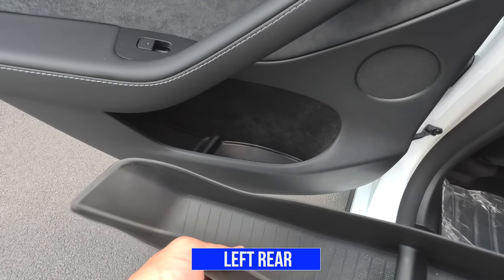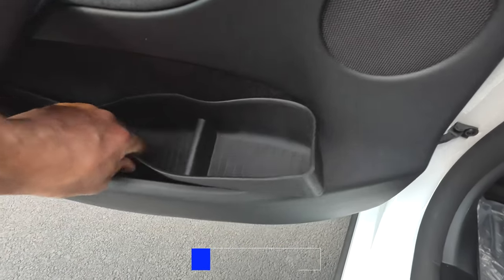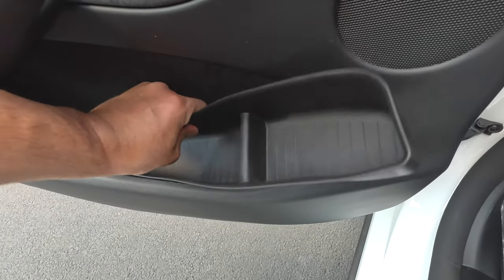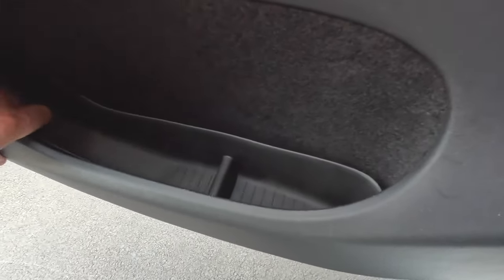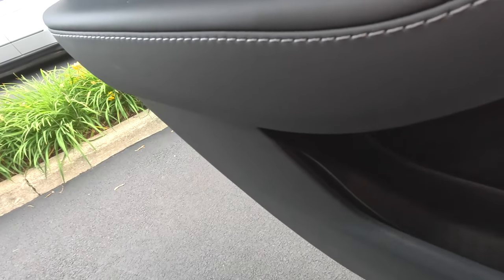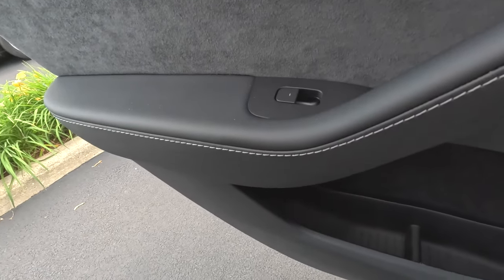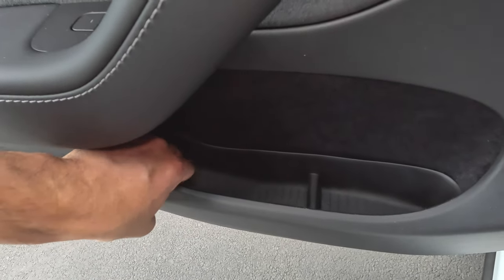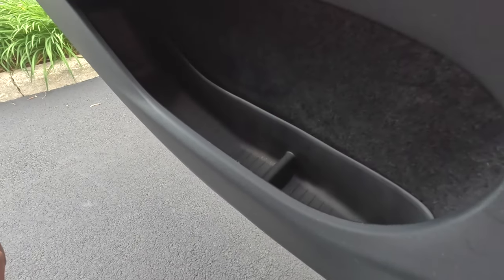Now let's do the driver's side rear passenger. Just want to sit here. There we go. Make sure it's secure all the way up here. So there's the rear passenger.